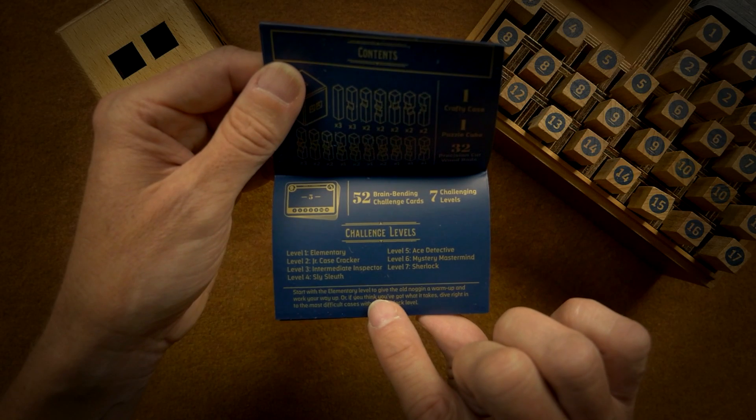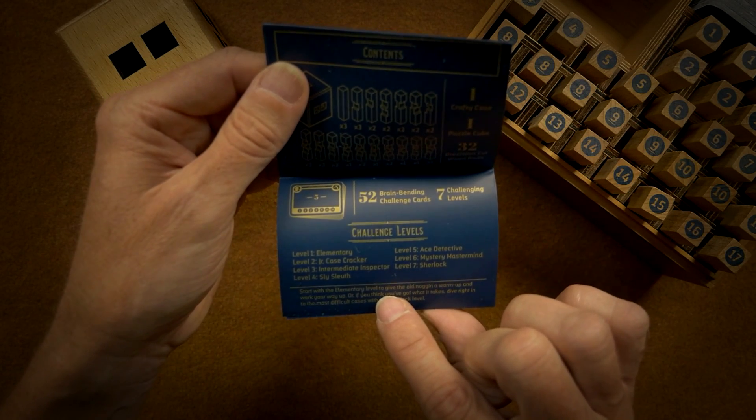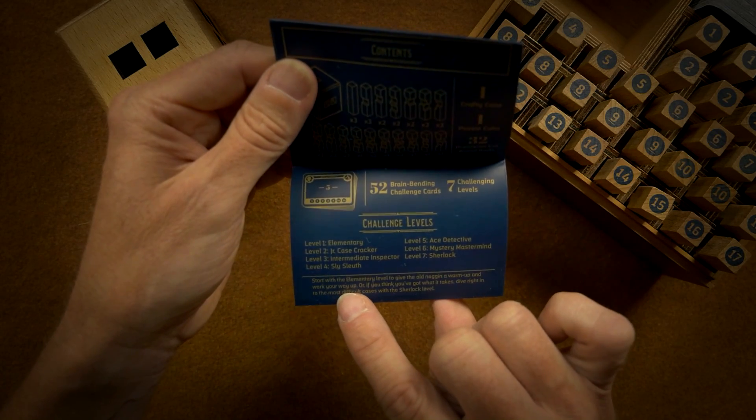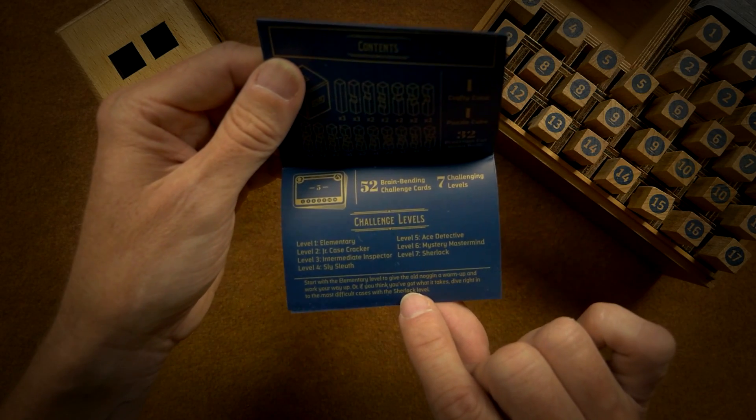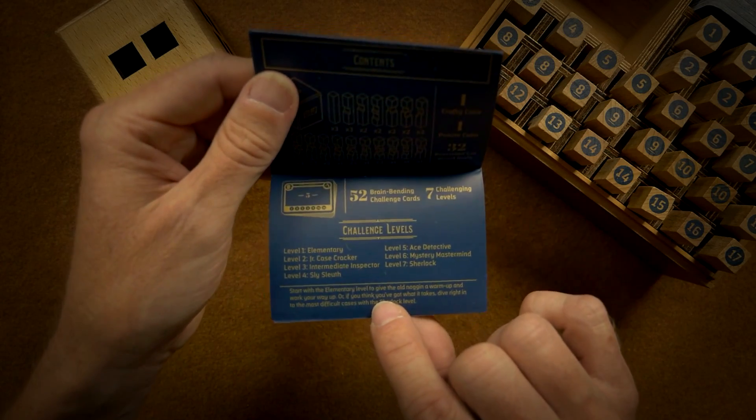Start with the elementary level to give the old noggin a warm up — I'm gonna need to do that for sure — and work your way up. Or if you think you've got what it takes, dive right into the most difficult cases with the Sherlock level.